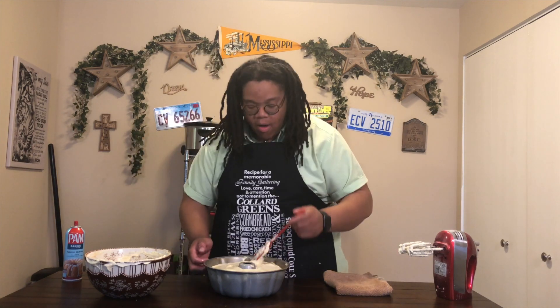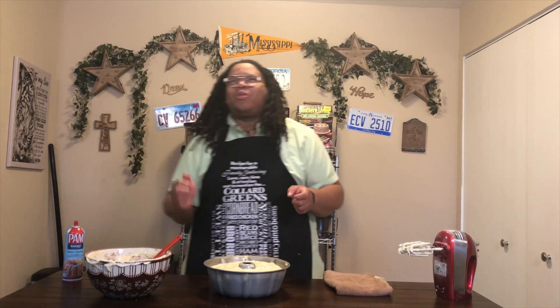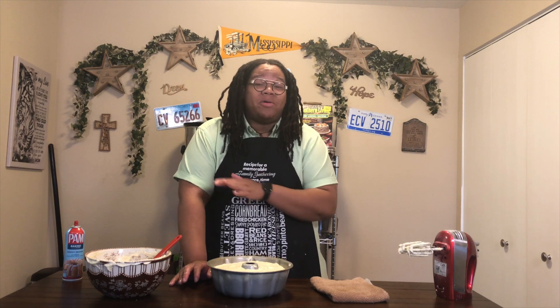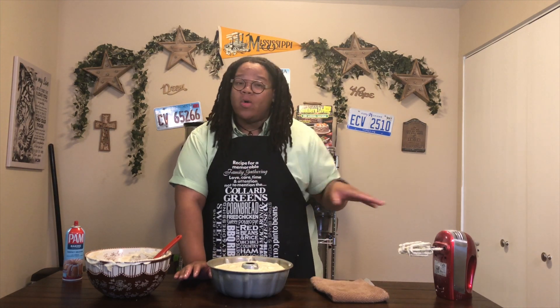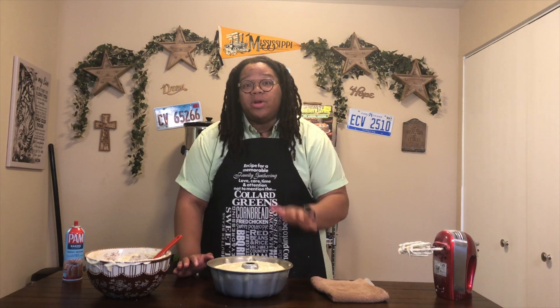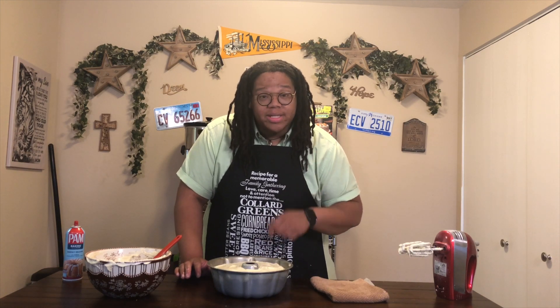We've got our bundt cake all filled in. For me, when I put my pound cakes in the oven, I cook them in a cold oven. So I'm going to set my oven to 300 degrees and cook this pound cake for 90 to 95 minutes — low and slow, y'all. That's going to make sure the pound cake cooks all the way through, that it's not burnt, and that the pan doesn't overheat and burn the outside. Low and slow: 300 degrees for 90 to 95 minutes.